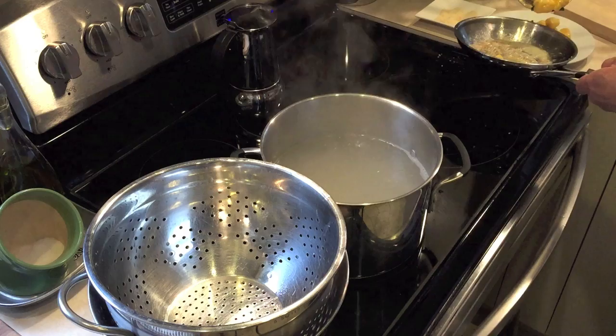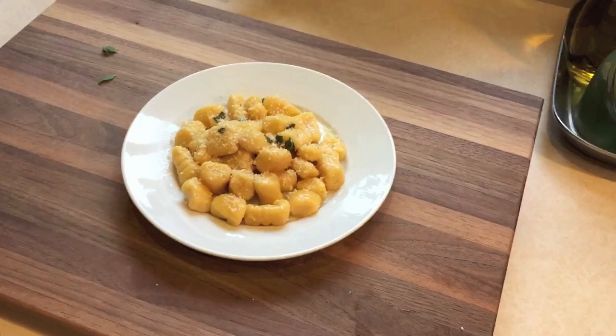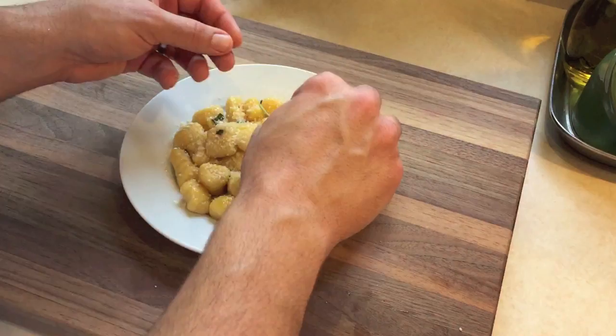Give it a couple more tosses in the pan and now let's plate. I like to finish this off with a little garnish of fresh sage, a little grated parmesan cheese, and freshly grated nutmeg. This is a real fun recipe — it uses a lot of different techniques. If you like the recipe, let me know, give me a thumbs up, subscribe and share and enjoy.